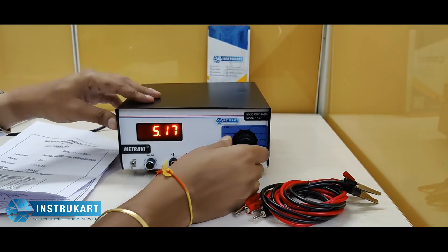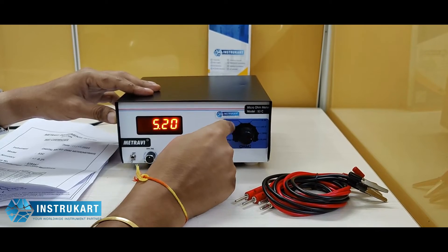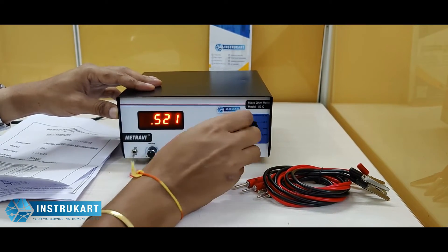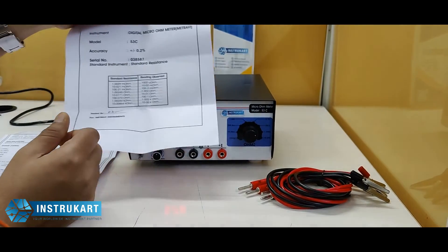It runs on 230 volts, and as you can see there are settings for all 8 ranges available here, which can be toggled between. It also comes with a calibration certificate.